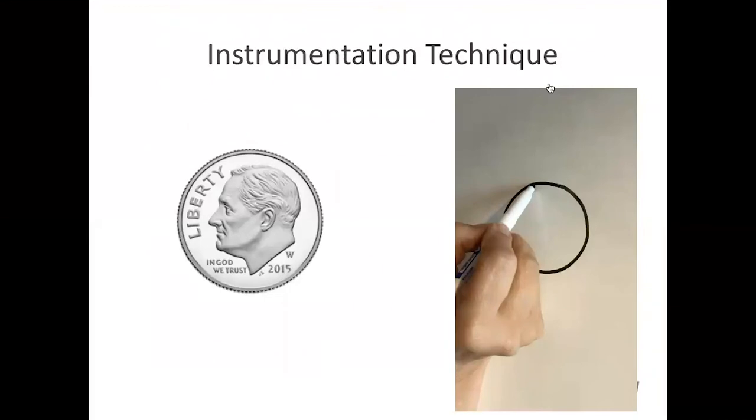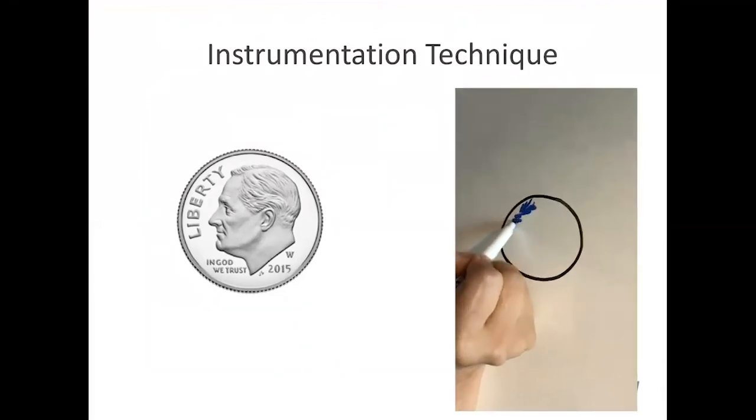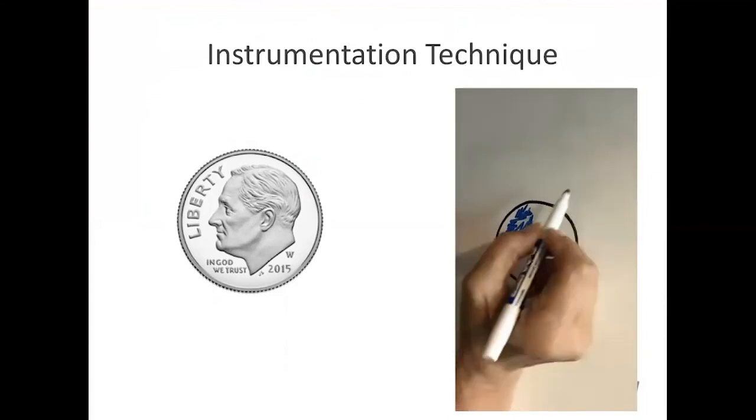Let's look at an instrumentation technique in a simulated model. If you draw a circle about the size of a dime and then color it in as if you were scaling, we can compare and contrast two different techniques. In the first technique, it's rather random, kind of all over the place, with no pattern and spaces in between — this would not be very effective for ultrasonic scaling.